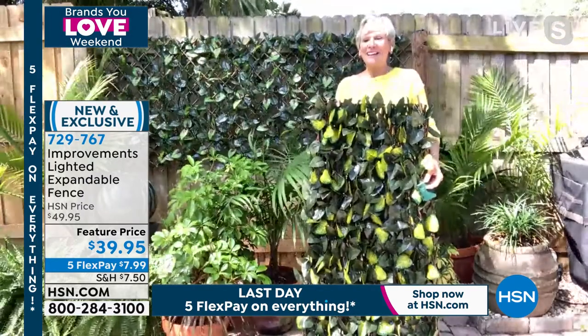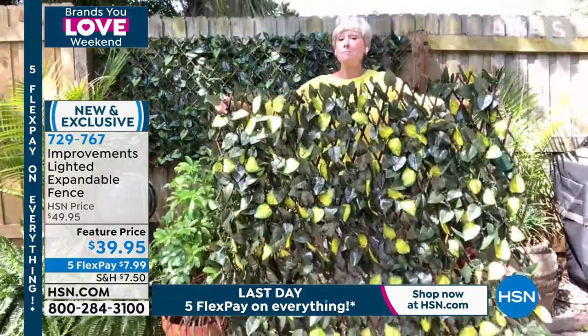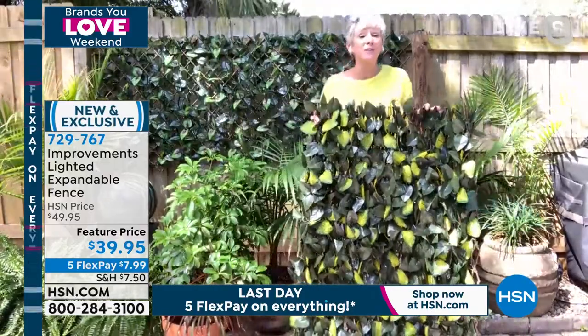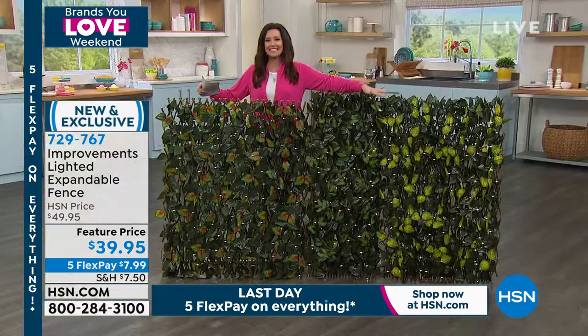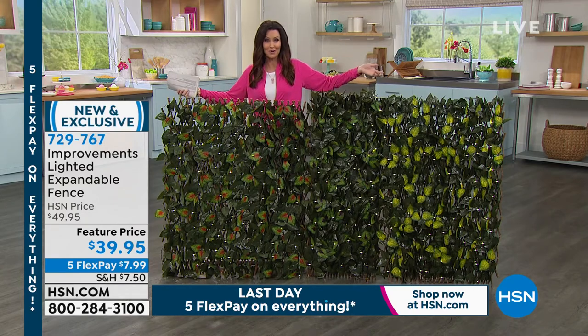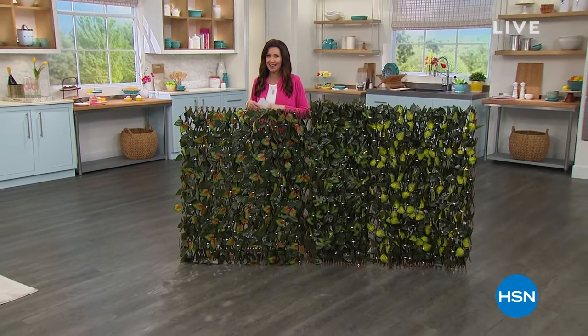Deb Byers says once you light this you'll be astounded and so pleased. Shannon says it really does feel like a backyard oasis. Staying on the phone? They'll be right back with the Shark Wand after this. Brands You Love Weekend ends tonight on HSN and HSN.com.